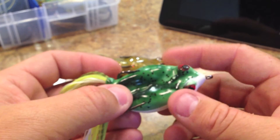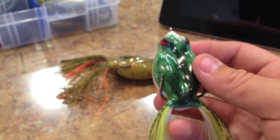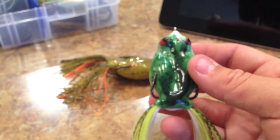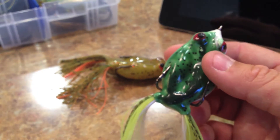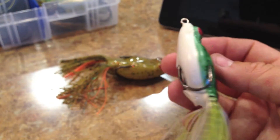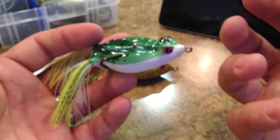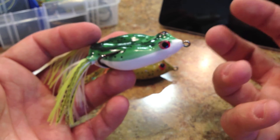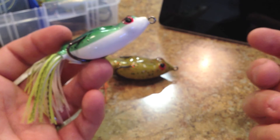It costs half as much as this one and half as much as this one. Now the last thing I'm going to talk about is the weight. The website says 3/8ths of an ounce, but it casts like a 5/8ths ounce frog. This is a 5/8ths ounce frog and it's about the same size, and it casts just like it. I didn't have any issues casting it. So I believe it's probably somewhere around maybe half an ounce, maybe close to 5/8ths of an ounce.